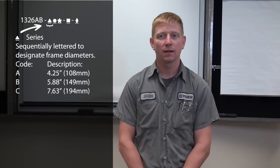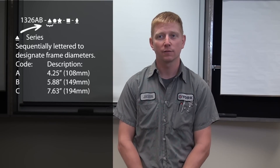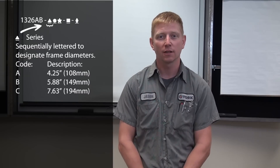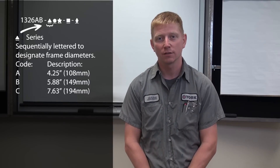We'll begin with the fourth position on the nameplate. This position designates frame diameters, where A is 4.25 inches, B is 5.88 inches, and C is 7.63 inches.